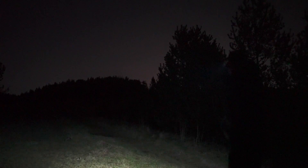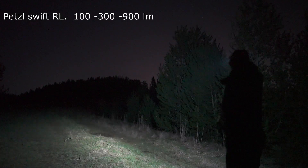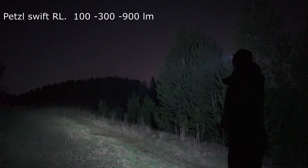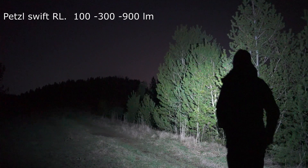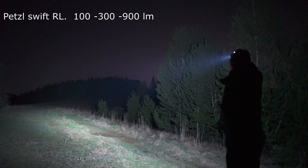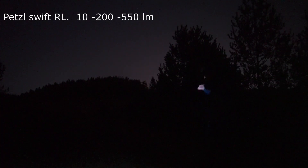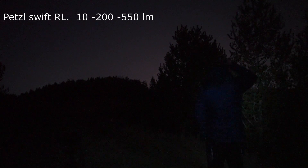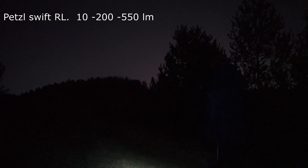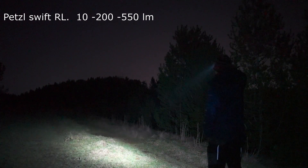Petzl Swift RL on reactive low, then medium, then high. This is the Petzl Swift RL on low continuous beam, then medium, then high.